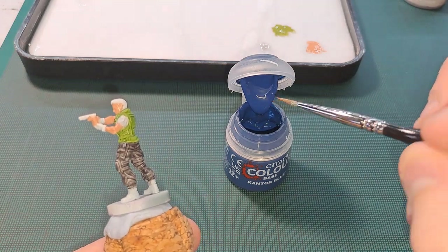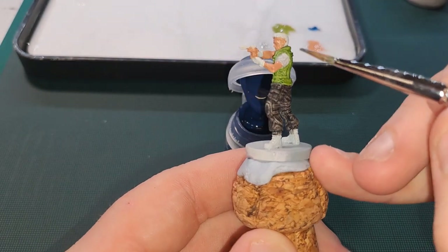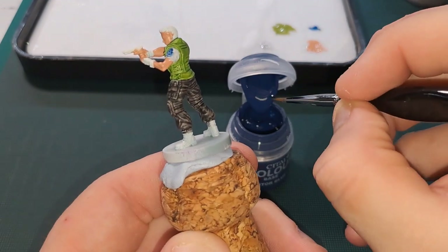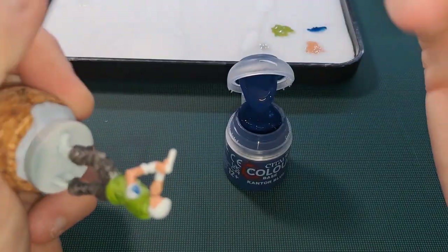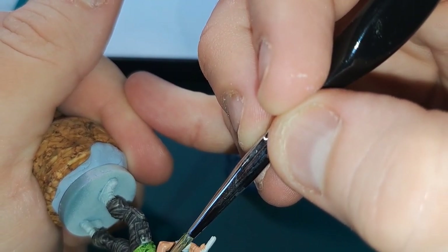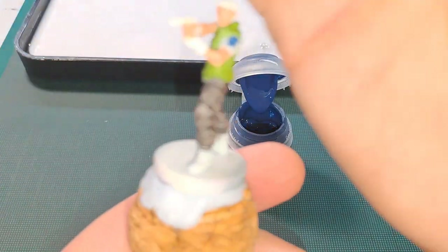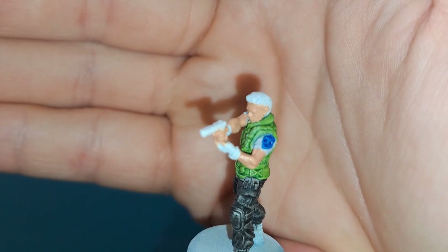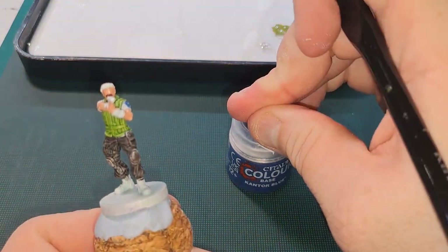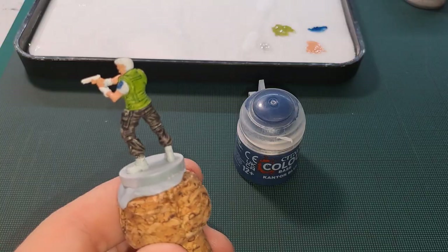Because the flesh isn't going to touch the badge area, I'm going to do the badge. So just using Cantor Blue with a little bit of water — it's going to be quite quick and easy to do this bit. It came out a little bit more watery than I would have hoped.